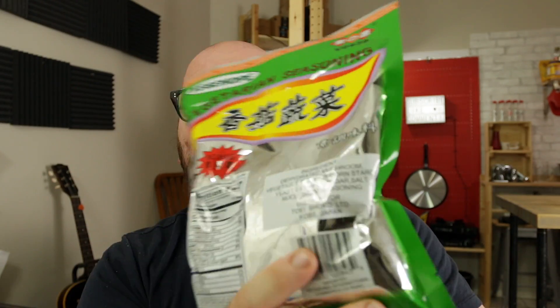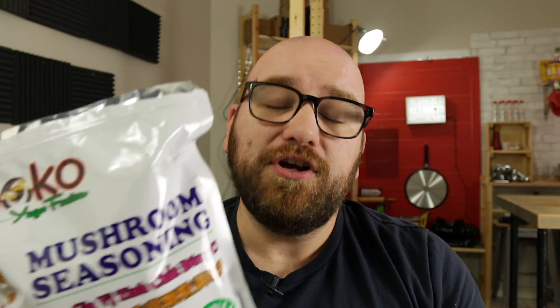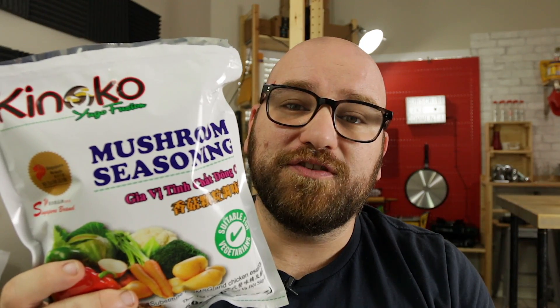I know I pronounced that wrong in my MSG video — thanks for all the corrections, I know it's Ajinomoto. Now, nucleotide seasoning, even though it is not MSG, complements MSG to boost umami or savory flavors. However, it surrounds itself with the same amount of controversy, and that's why today we're talking about mushroom seasoning. These little pellets are going to pack a ton of umami flavor. Let's run through some uses and I'll show you a few simple ways you can use this to add flavor to your food.